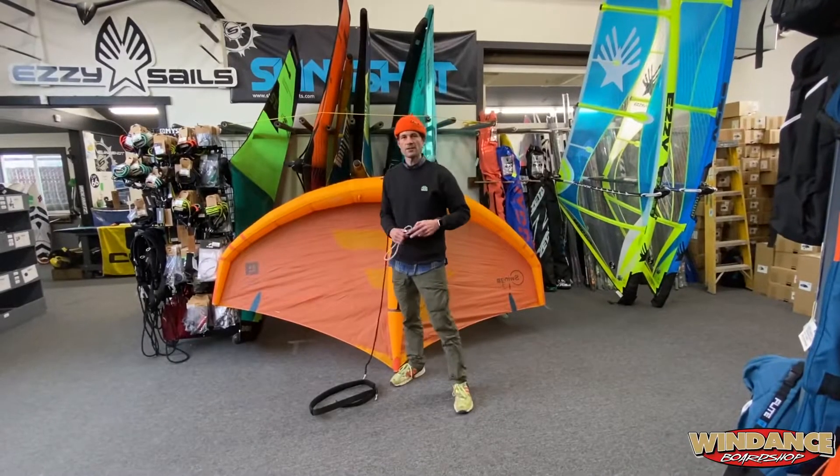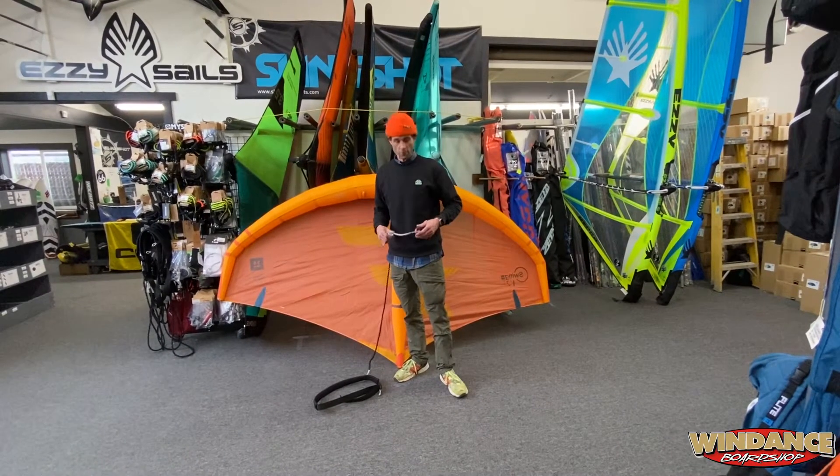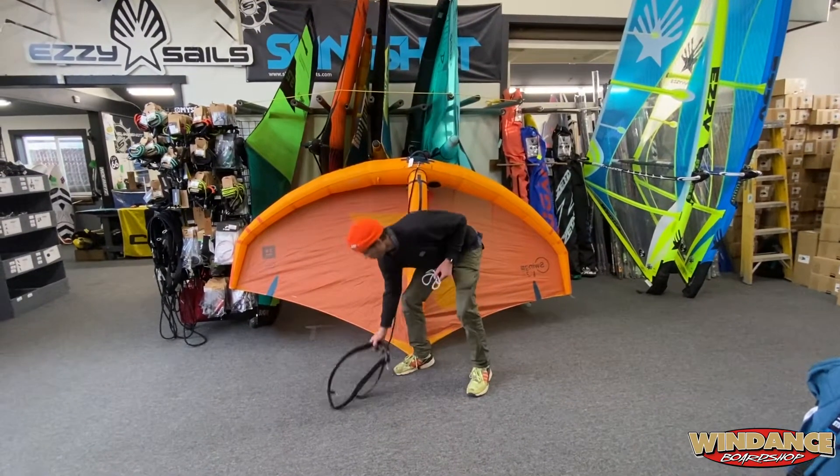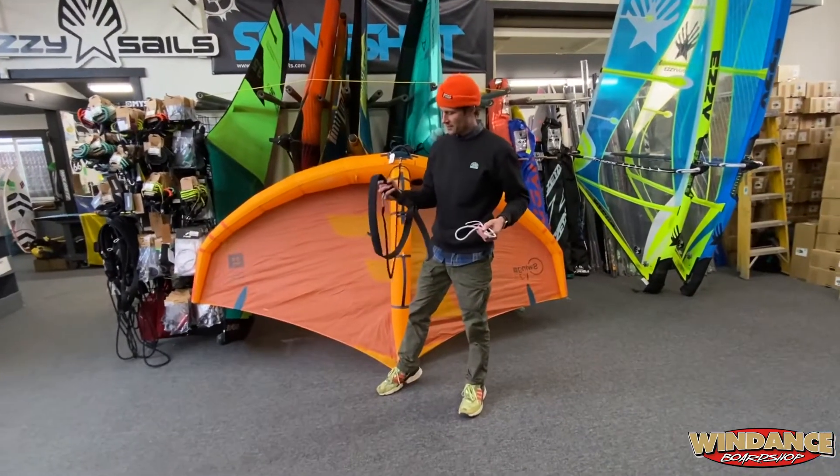Hey everyone, Chi here at Wind Dance in Hood River, Oregon. We're going to go over the NSI Freedom waist leash. This is the waist leash I actually use.